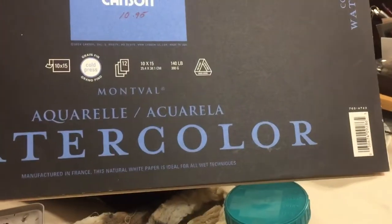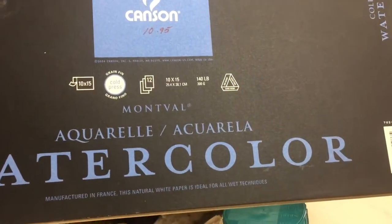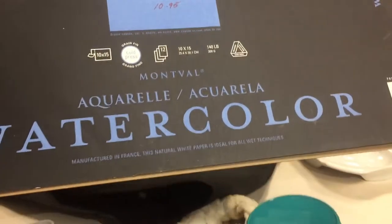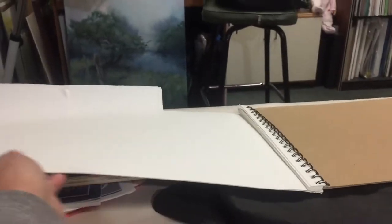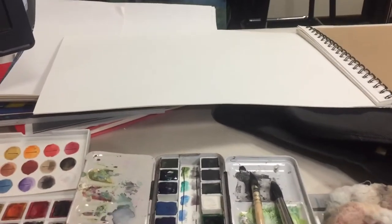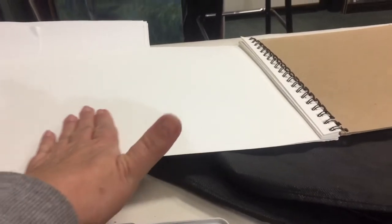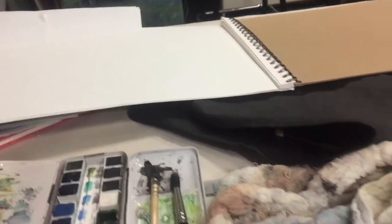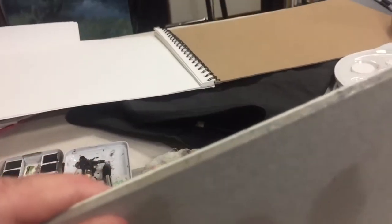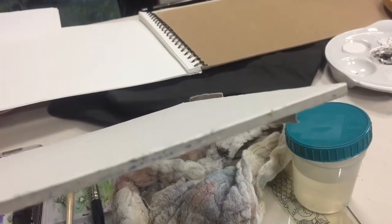It's 10 by 15, only 140 pound paper, so it's not very thick. If you paint on paper this thin and this big, it'll ripple, and then you'll have water running down into the troughs — very ugly. It's not even very good quality paper.